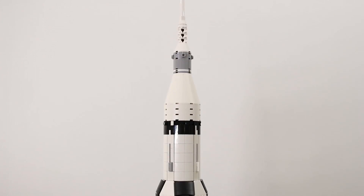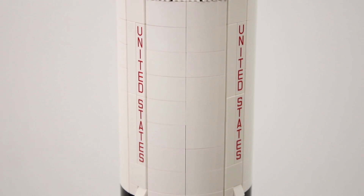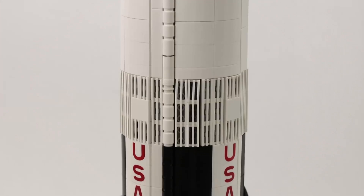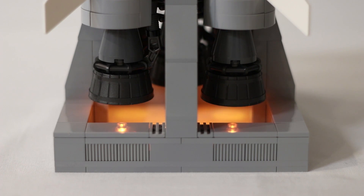20 seconds and counting. T-minus 15 seconds. Guidance is internal. 12, 11, 10, 9. Ignition sequence start.